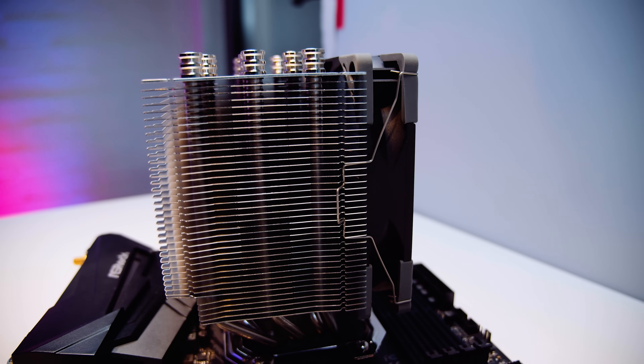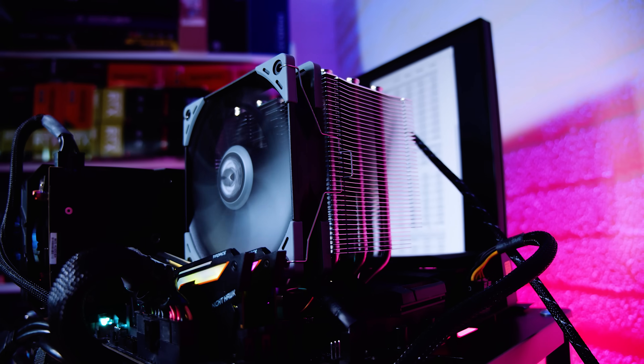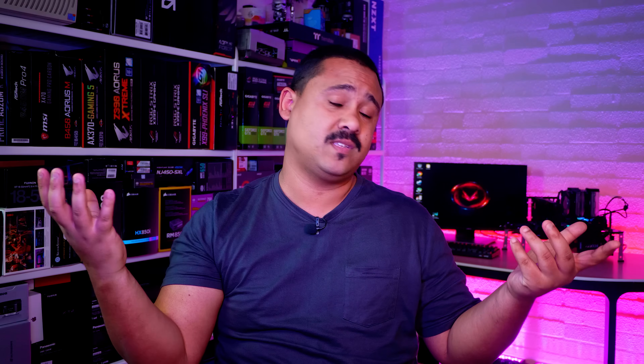Scythe sent over their Mugen 5 Revision B big tower CPU cooler, so I thought I would test it on the AMD Ryzen 7 2700X and see if it's worth your hard-earned money. Let's do it.